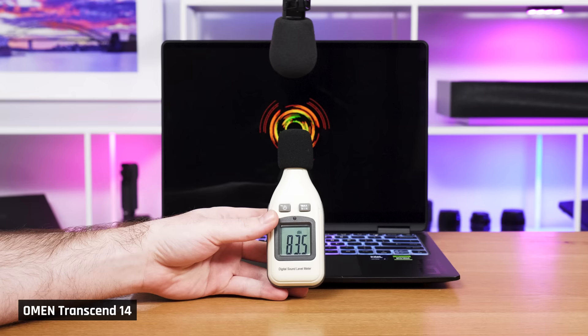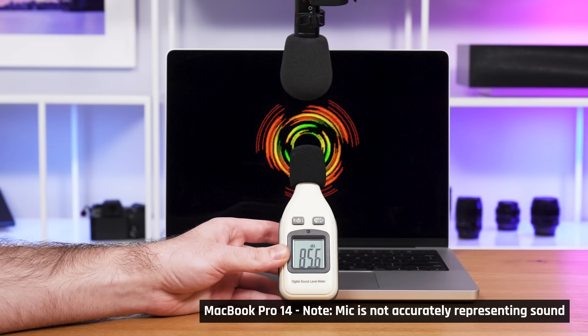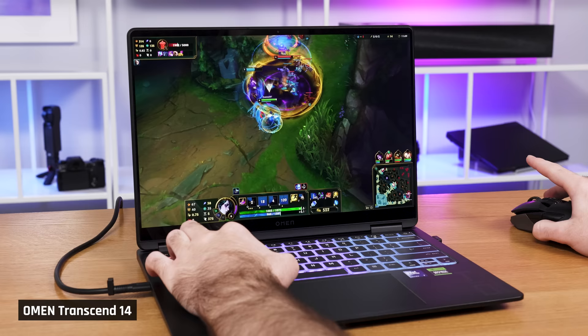The speaker quality is actually not too bad, but the volume is noticeably quieter compared to other laptops at this price point, and the speakers lack bass. The speakers on the Asus G14 and the MacBook Pro 14 are much louder, and the MacBook Pro 14 in particular has noticeably fuller and higher quality sound. That being said, I played a couple of rounds of League of Legends and the sound was totally fine for that purpose.